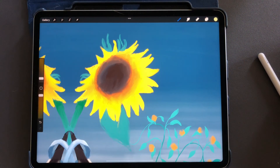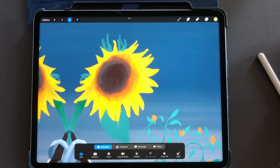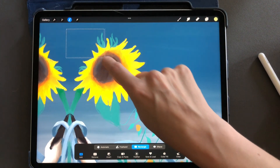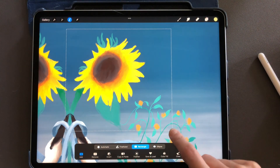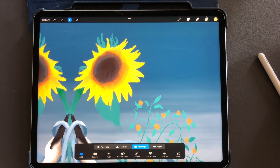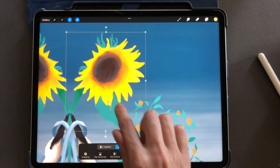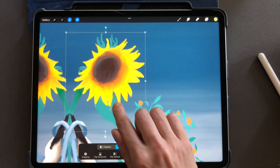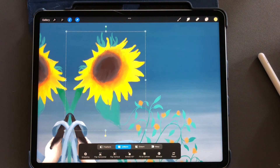The next option is rectangle. Tap your ribbon again and select rectangle. This is pretty simple — it's going to create a selection in the form of a rectangle or a square. You can see when I tap the arrow tool, it selects everything within that rectangle for me.